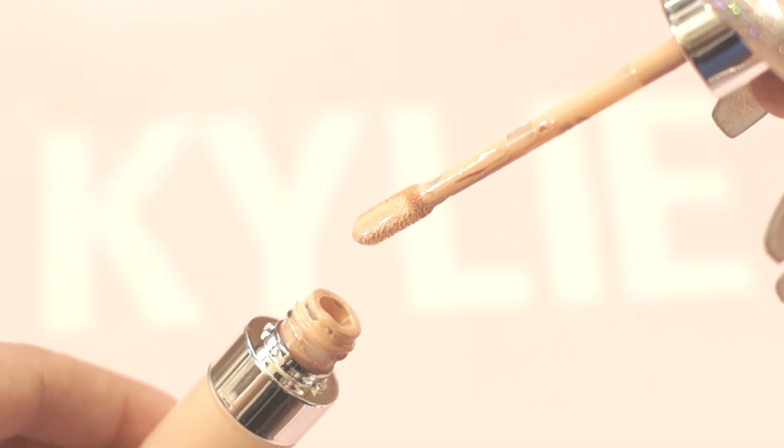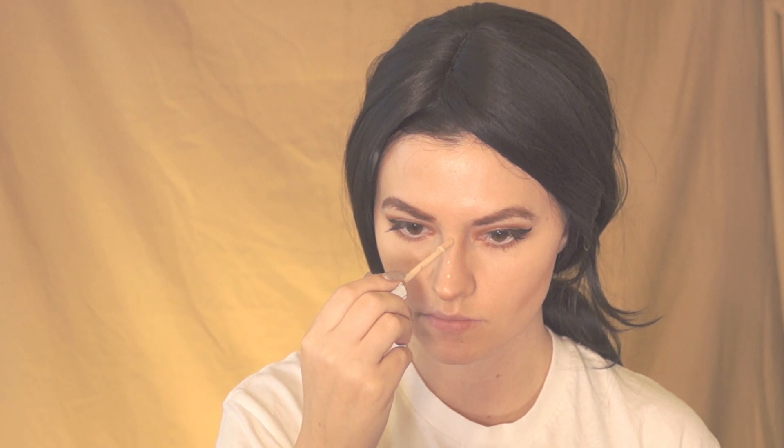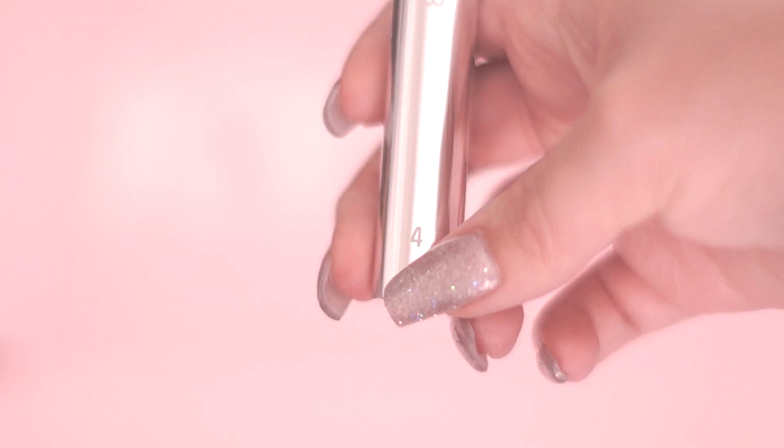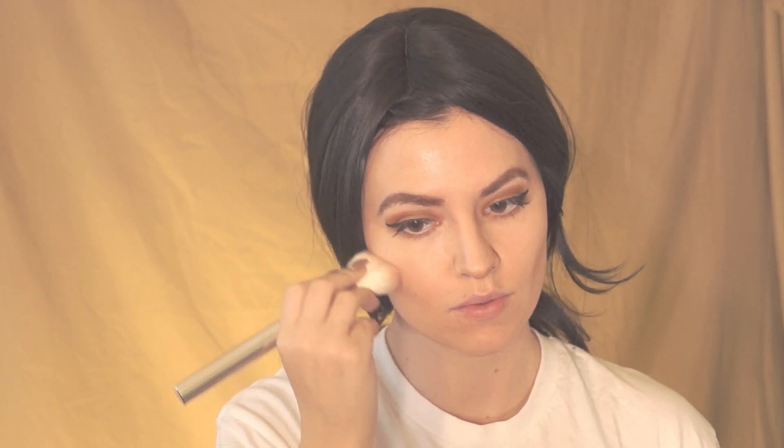Next using the Bone concealer I'm going to apply up the front of my nose and blend that out. Now using the blush in the color Hot and Bothered, I'm taking the powder brush number four and applying this on my cheeks.